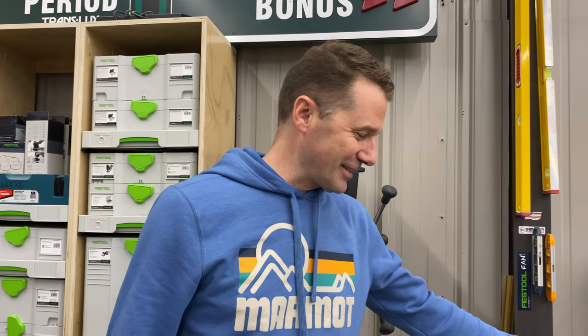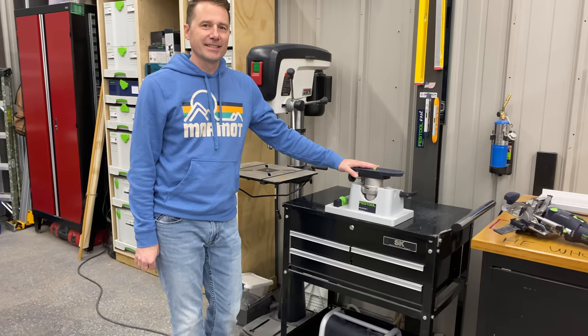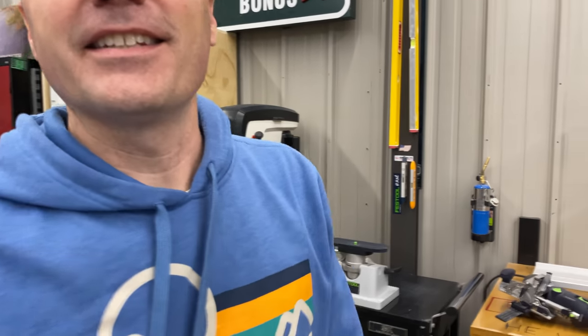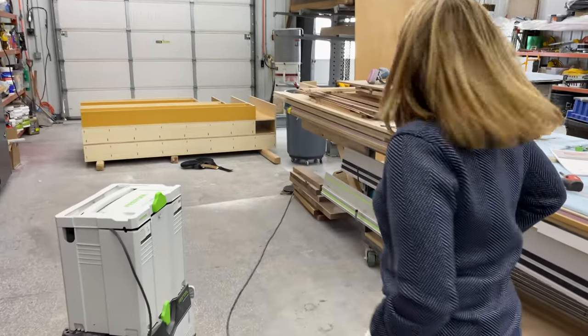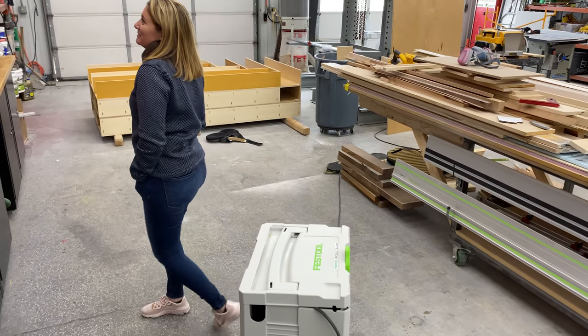So that's the Festool vac pump — awesome, awesome thing. And here's the gorgeous specimen that's been filming me today, so thanks for the help, babe.